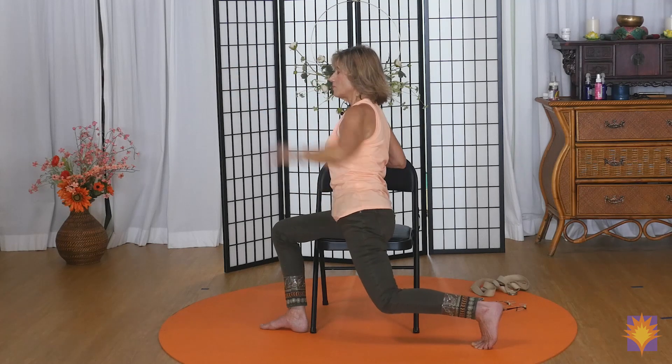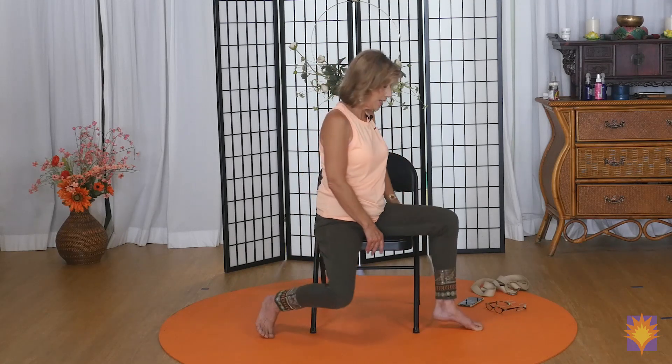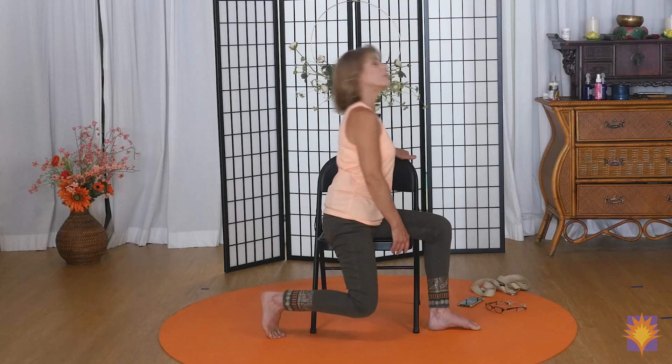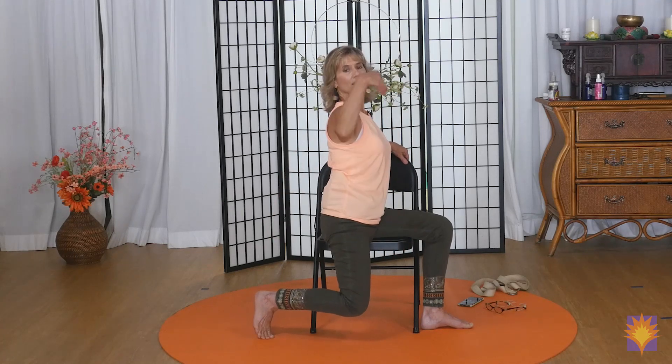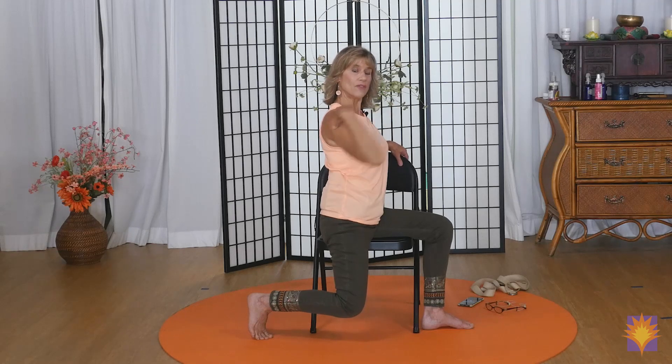When you come back to the center, take your time and we're going to pivot to the other side. Now we've got the right knee in the front, the left knee is dropping, the back toes tucked a little bit. Bring your outside hand to your shoulder and roll backwards a few times, getting into the shoulders. Then roll forward a few times.